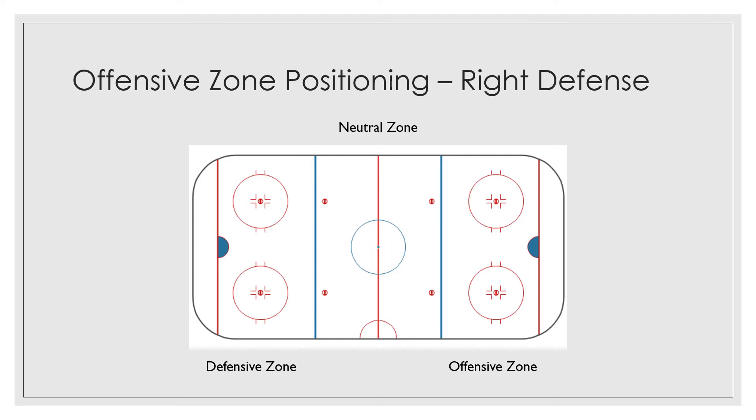That being said, when you're in the offensive zone, you've got your partner, and we talked about him last week. Your left defenseman would be roughly over here covering, and you would be over here covering. Your area is that whole point area in the offensive zone, and it's roughly from the wall to the center of the ice, give or take. That's gonna be the area that you're gonna cover.